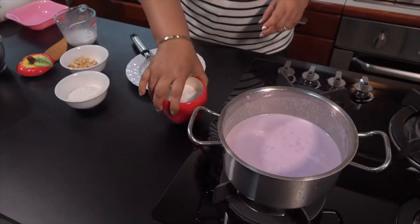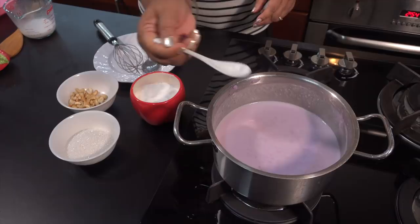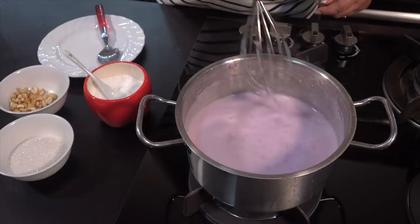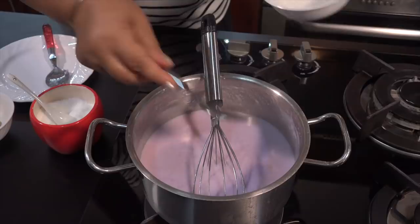We can cook it as well. Then we will cook meat and cut it off. Then we will cook the soy sauce. Then we will add the sauce to the sauce. Now we will add the sauce to the sauce.